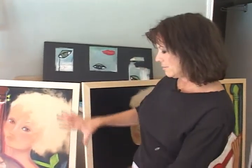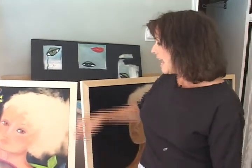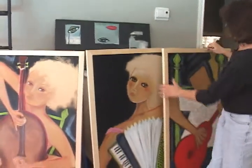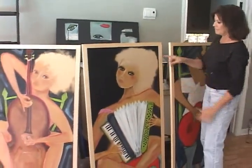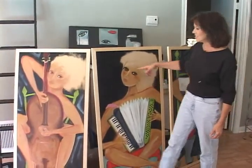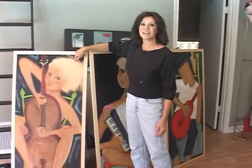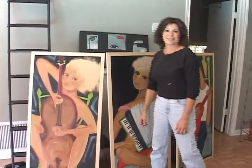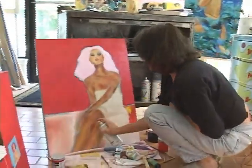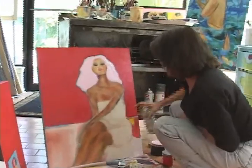Sometimes I put paper in there, but for these I wanted them really, really smooth, so I left the paper out. This area, which on all of the women I have kept — the section of the hair has nothing on it. This is just what MDF looks like without anything on it. If you varnish it, it changes color a little bit. So this has nothing.